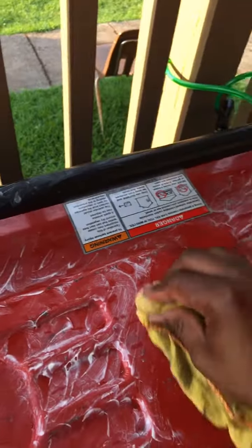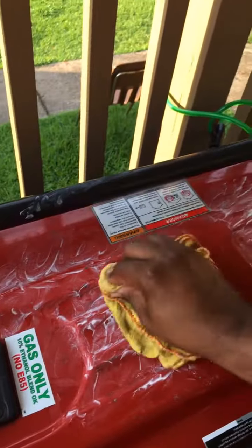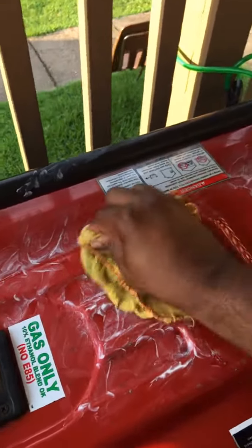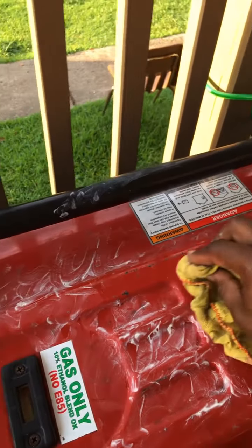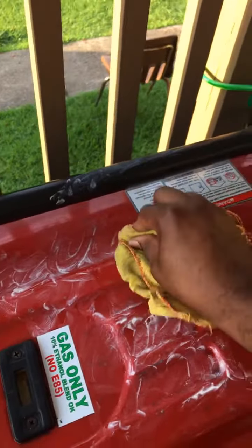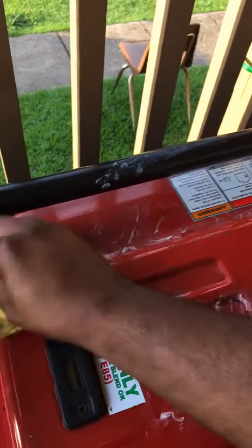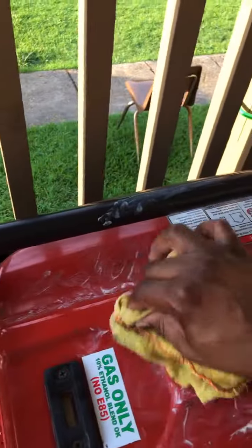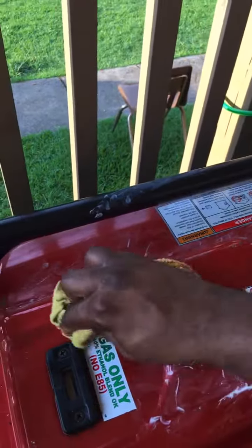Overall, most everything came off except those black stains you see — those would need to be sanded down and repainted. But what we're trying to do is not let that rust spread, so we'll wax it up real good. Remember we went in a motion like this yesterday, so today we'll try to go in a backwards motion.